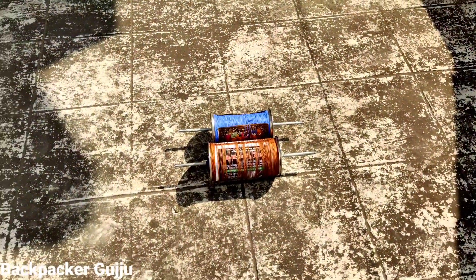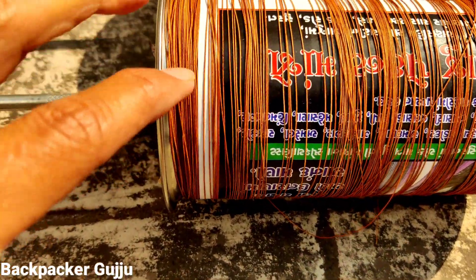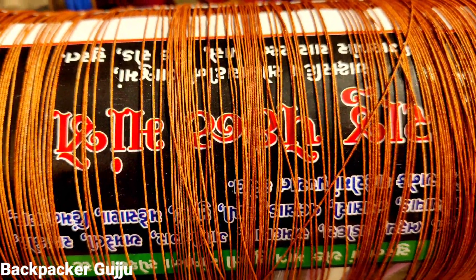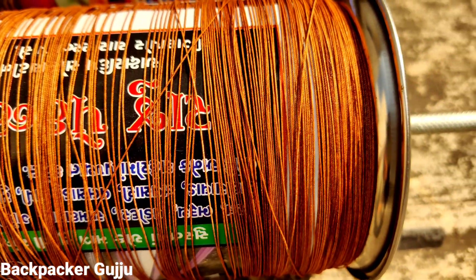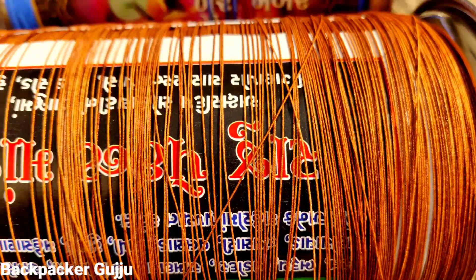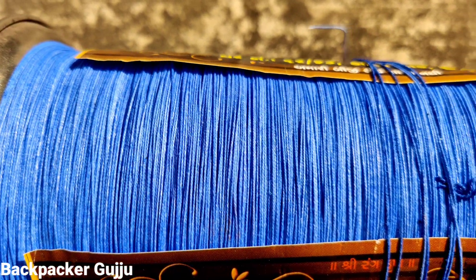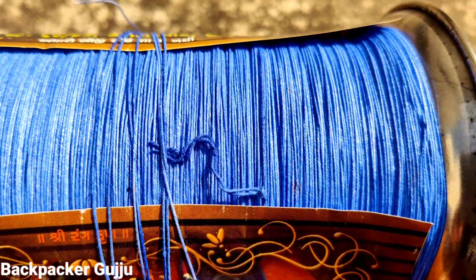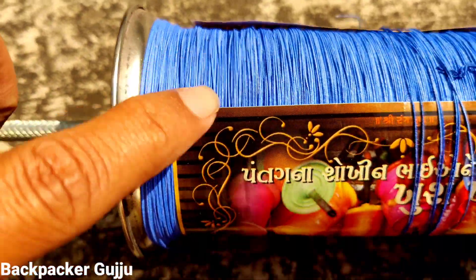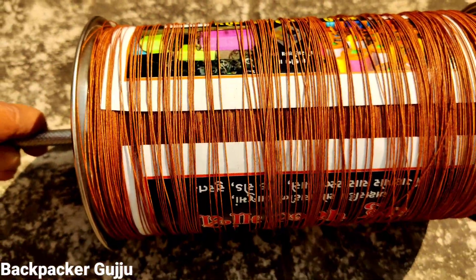So friends, you can see these two are the Raju Manja that you have seen in the first video. You can see how big the Raju Manja came from hand-made. This is a great way. You can also see this is a 26-25 grit, and this is 5,000 grit.